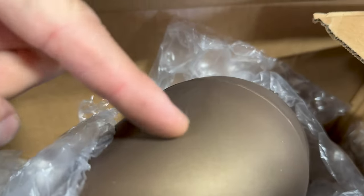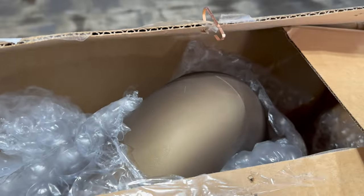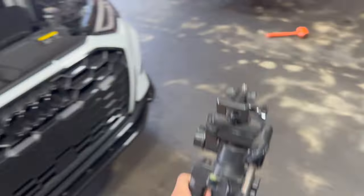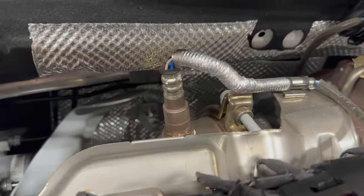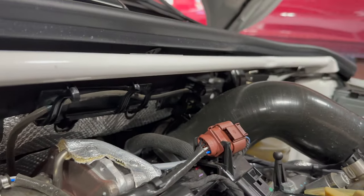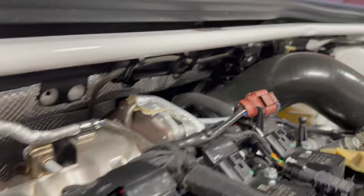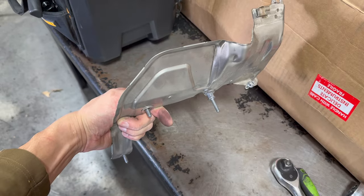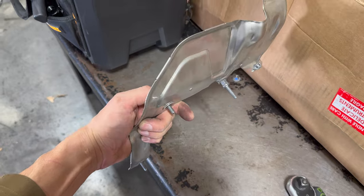I got a little scratch on the new pipe already — should have wrapped it so it wouldn't get scratched. Brought some alcohol so we can get the fingerprints off so it doesn't stain permanently. Like I was saying about that O2 sensor — we'll get that out real quick, disconnect the plug for the bottom one, then get this heat shield off. There should be another bracket for the downpipe itself that we'll be able to see better after the shield's off.